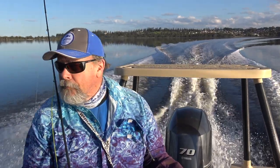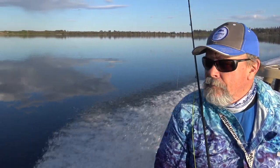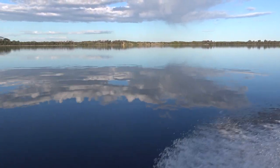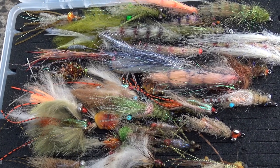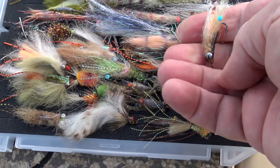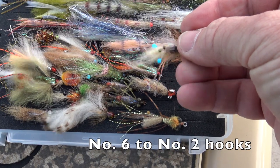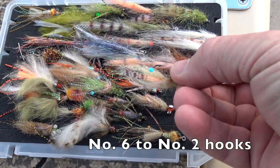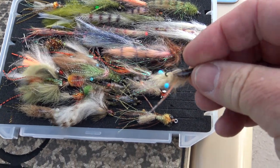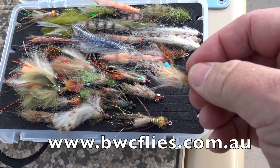I'm heading out onto a coastal lake in southern New South Wales. It's currently closed to the sea, but recent rains raised its level and flooded the margins, so I'm hoping there might be some bream along the edges. The most frequent question I get asked is what flies should I use? In my bream fly box you'll find various shrimp, prawn and baitfish patterns on size 6 to 2 hooks, mostly in natural colours with some weight built into them. Most are made by other people — I've come to rely on patterns like this raw shrimp from Aussie tyer Brett Clark of BWC Flies.